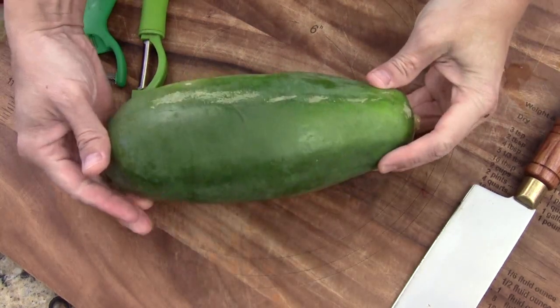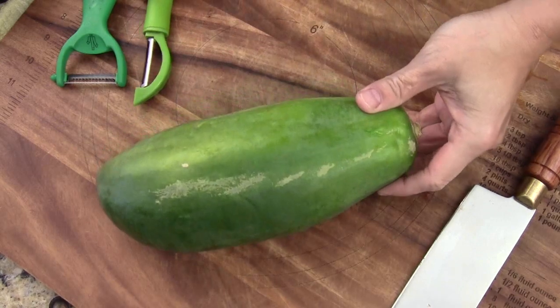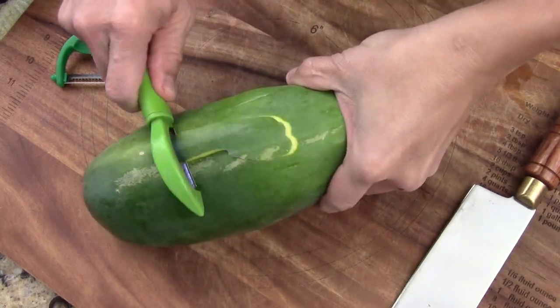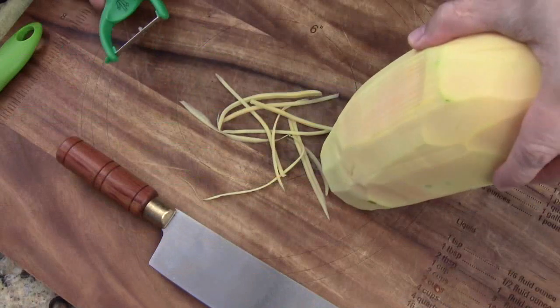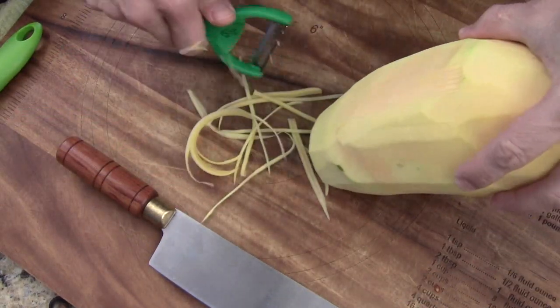This is unripe papaya, really green and very firm. So first we use the peeler to peel the outside layer first. Next I'm just going to use this julienne slicer — peeler, I mean.